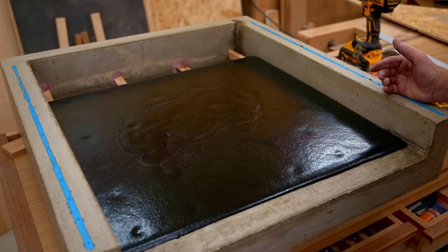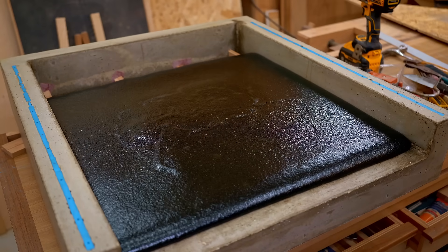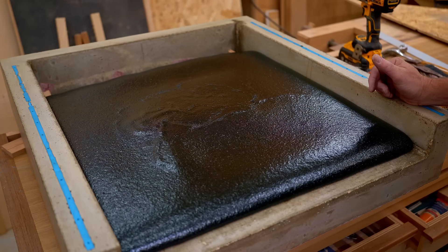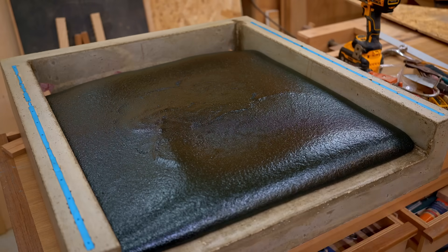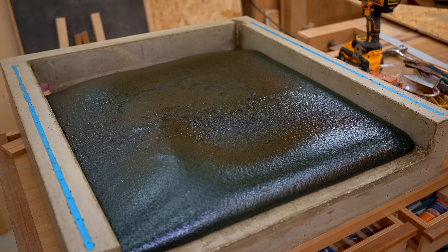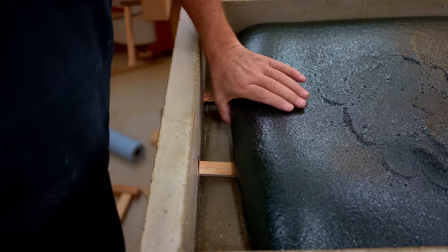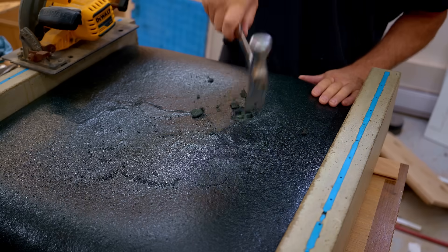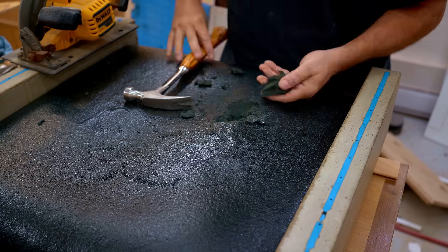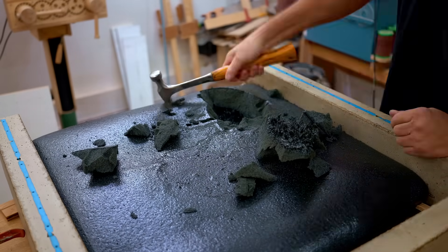The resin foamed up, for two reasons: I poured it too thick — I should have mixed a smaller portion — and it was too old to begin with. Luckily, because it foamed it came out relatively easily. I spent the next hour chipping it out with a hammer and chisel and making cuts with the skill saw to remove bigger pieces. Lesson learned: never use old resin, and never try to pour it thick.